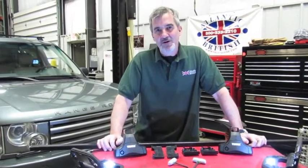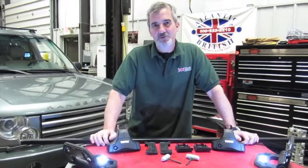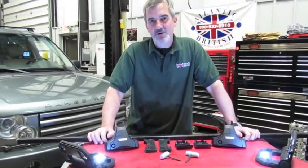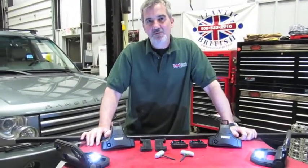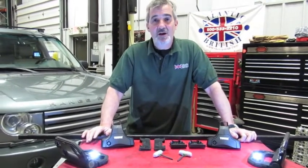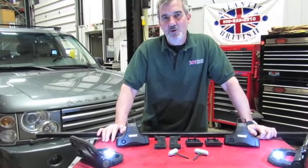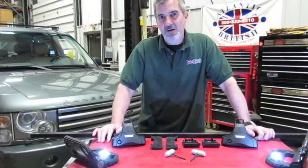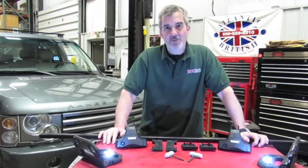Hi, I'm Doug, your tech support rep at Atlantic British. In this video we're going to touch base on the ski and roof rack assembly for the full-size L322, fitting years 2003 through 2009. It's a combination of the crossbar setup and roof rack adapters for skis made by Thule, carried as a complete kit under part number T480HSESKI. We're going to show you an easier way to install it — it's a quick-fit system that can be taken off easily, and it even comes with labels so that when you reinstall it, everything shows you exactly where you need to be.